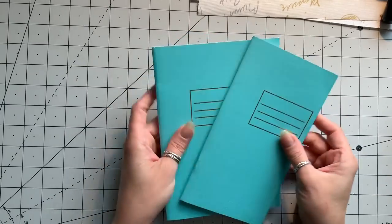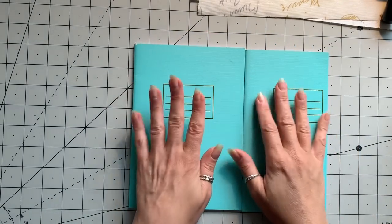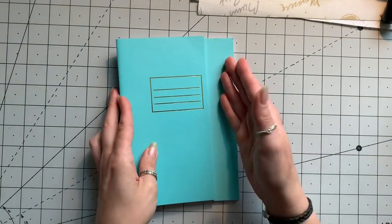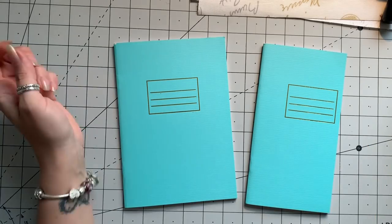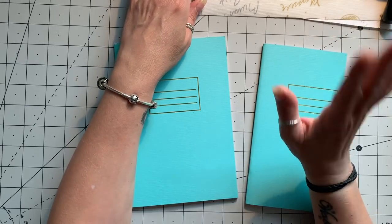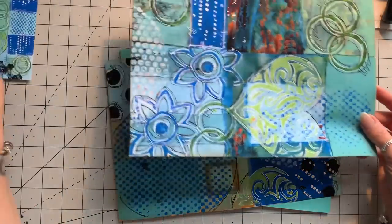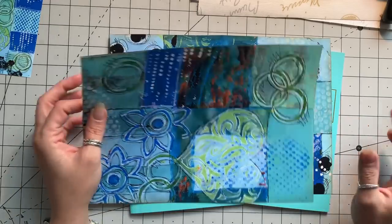Welcome back to part two of this little mini series - altered notebooks. This time I'm going to use these very plain lined notebooks, and I'm quite excited about this because it's not the kind of thing I would normally use. But it is stunning printed - that is Gail's beautiful painted papers, and I just thought this blue and this paper, it's made for each other.